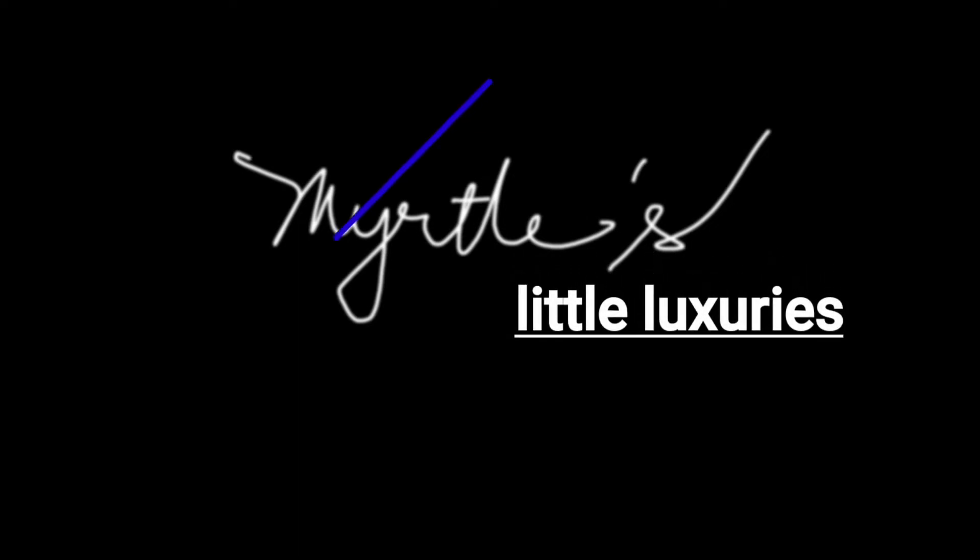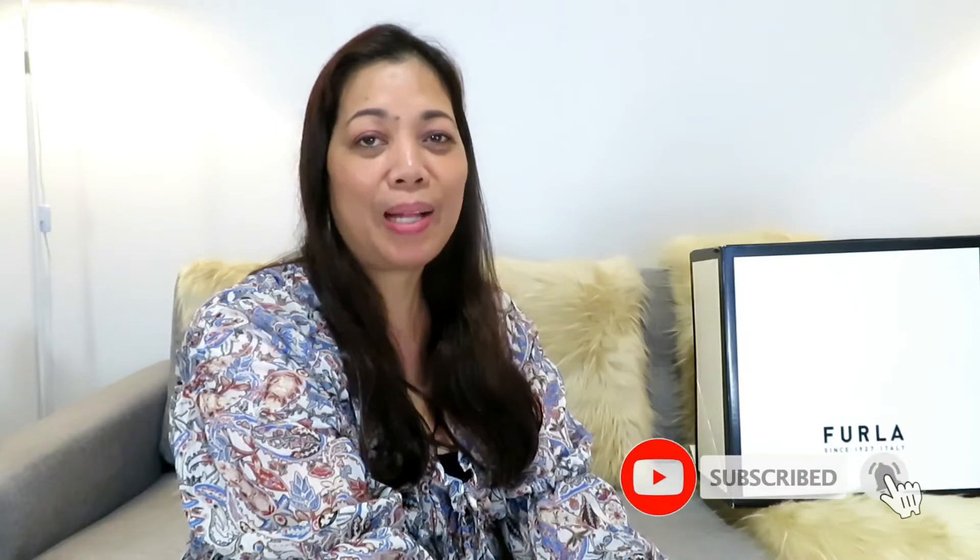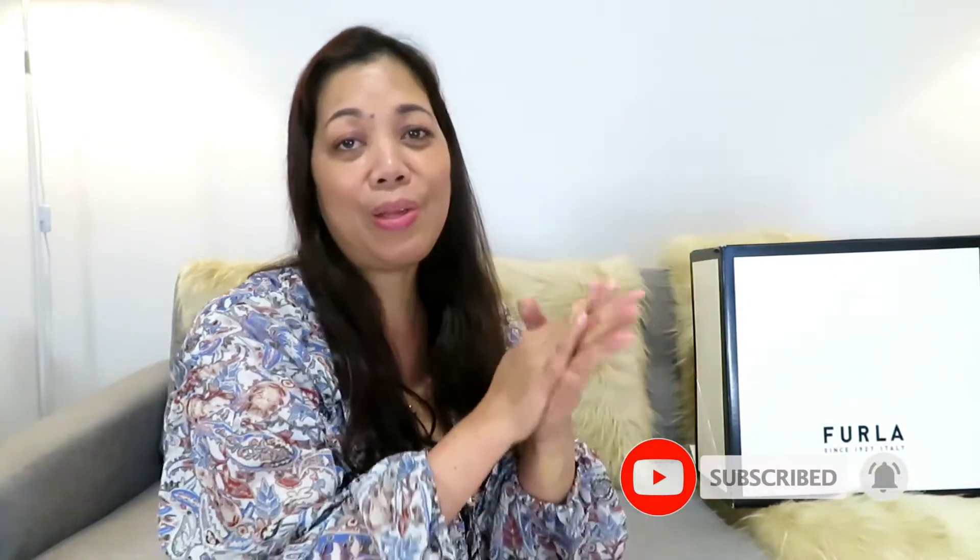Hi, welcome and thank you for visiting my channel. My name is Myrtle, and thank you for watching my video. If you are new to my channel, why don't you join me by subscribing and clicking that notification bell button so you will always be notified when I have a new video.